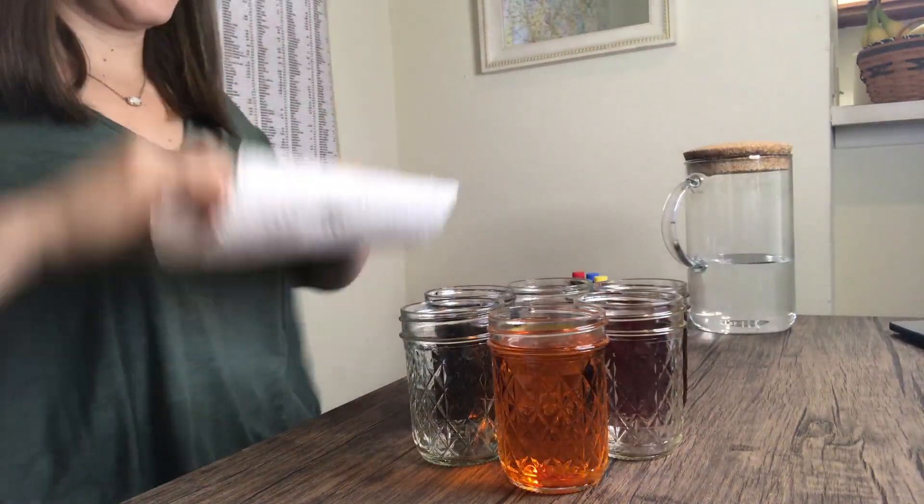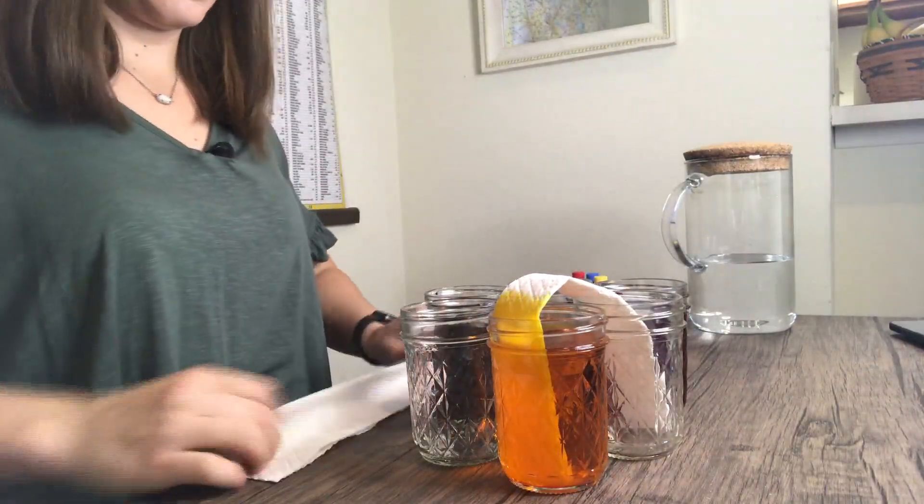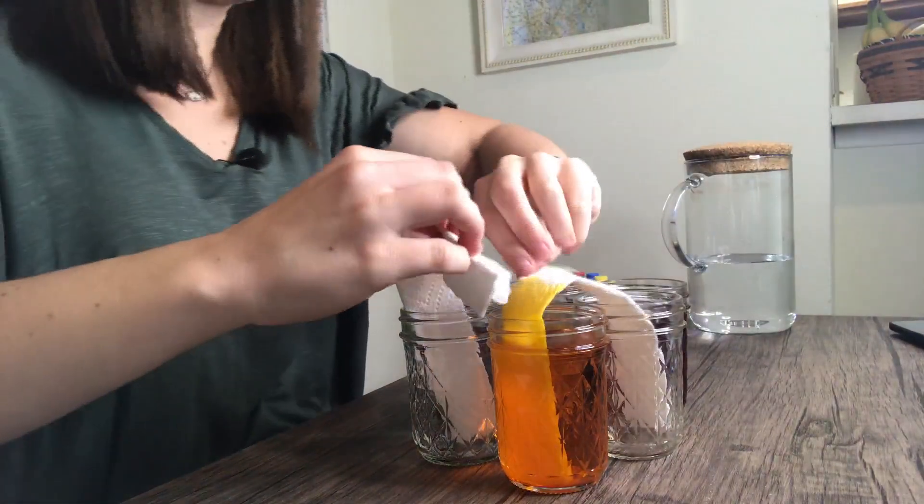Finally, take a piece of paper towel and fold it lengthwise in half twice. You'll want to do this with six paper towels. Take each paper towel and put one end in an empty jar and one end in a jar with water. Each jar should have two paper towel ends in them.